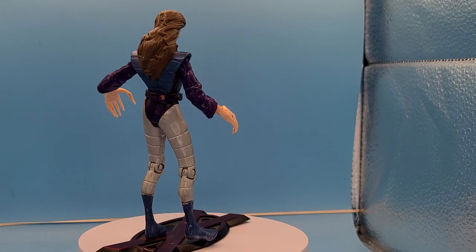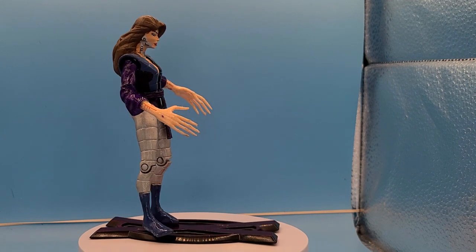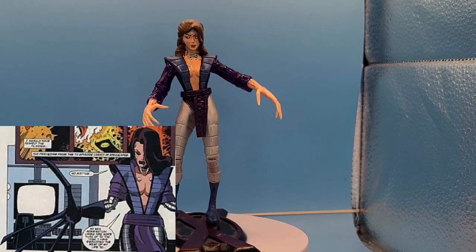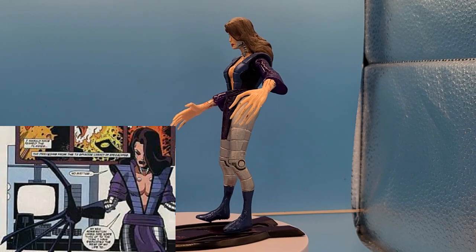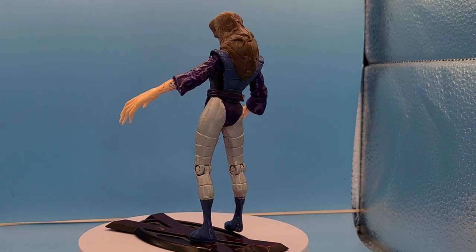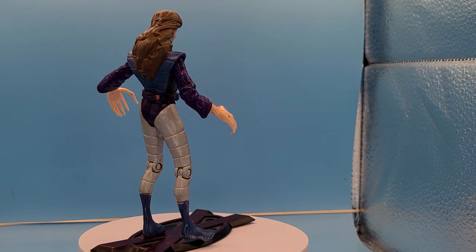If you're unaware, back in 1996 DC and Marvel had a crossover event called DC versus Marvel. It was a four-issue limited series, and after that they did a run of the Amalgam Comics which had both heroes kind of merged together. It was really a cool concept — something we'll never see again, I'm sure.